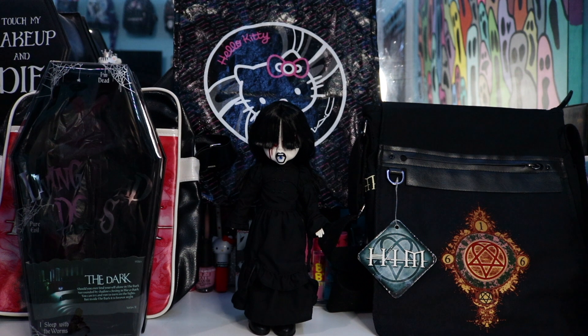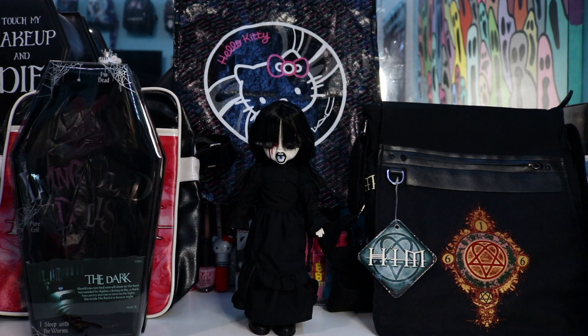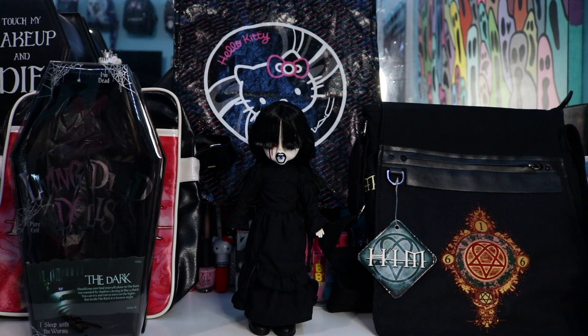We finally got her out of the box, and honestly she wasn't as difficult to get out as the other ones I've unboxed. Here she is — the lovely The Dark — and she came with her little death certificate, of course. I just realized that in the beginning I forgot to read her poem, so I'm going to read it to you now, and then I will zoom in and get a closer look. Her poem goes: 'Should you ever find yourself alone in the dark, surrounded by shadows closing in like a shark, you can try and run to turn on the lights, but inside the dark, it is forever night.' I'm going to zoom in and then bring her up close so you can see her.